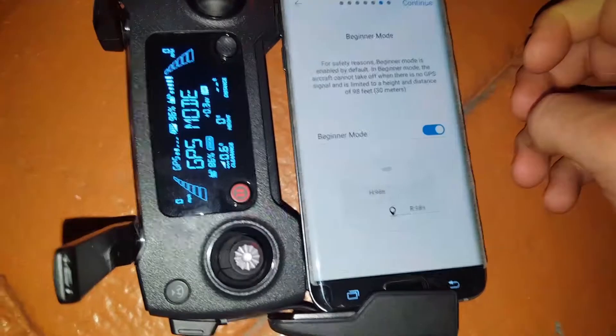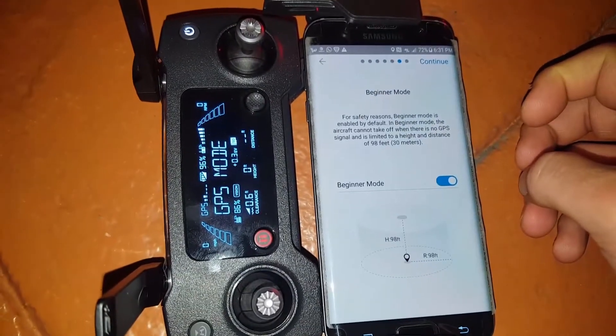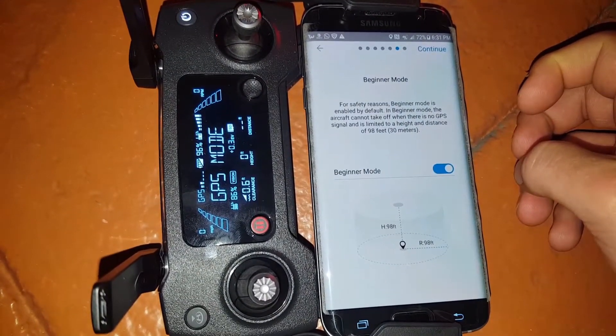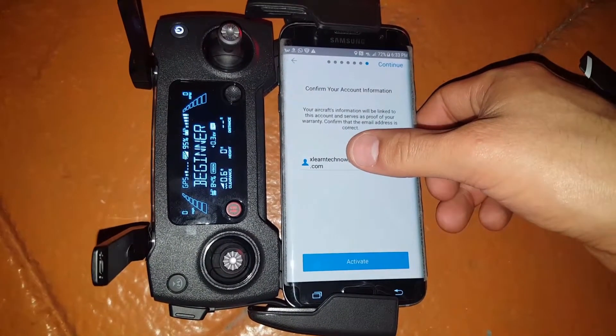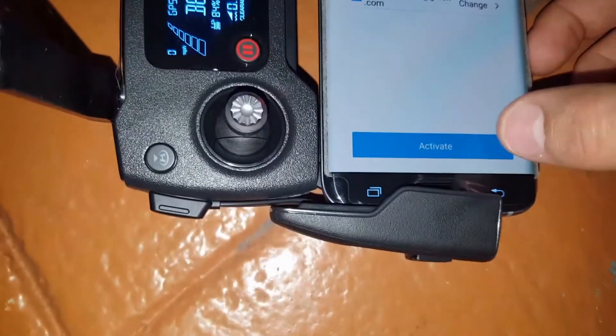For safety reasons, beginning mode is enabled by default. In beginner mode the aircraft cannot take off when there is no GPS signal and it's limited. Now it's asking to confirm the actual account — go ahead and activate.